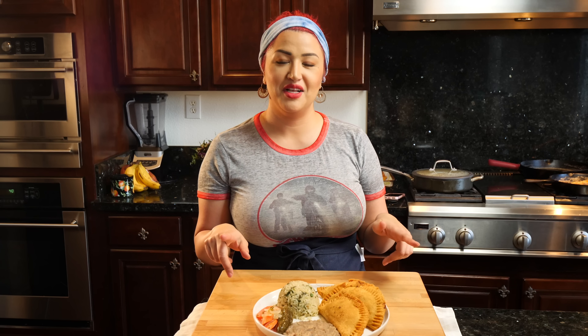Hello and welcome to the Views Club. If you want to learn how to make ground beef empanadas, please keep watching.